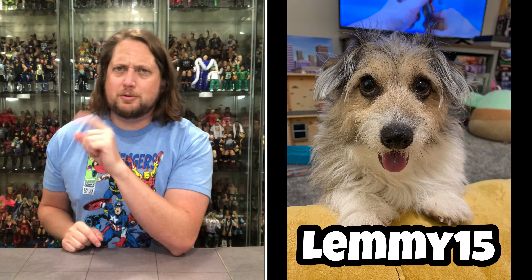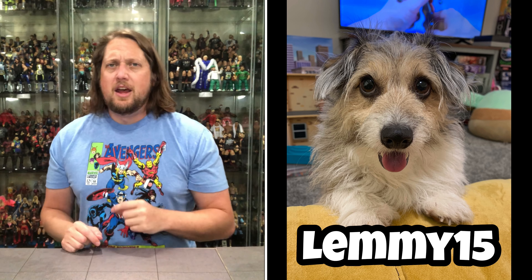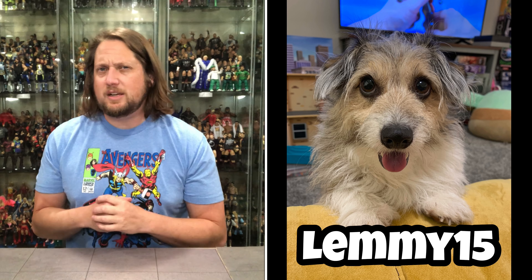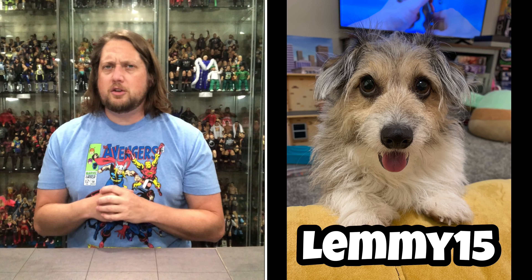That old cagey corgi poo LEMMY — LEMMY15 — and you will get 15% off these if you are so interested. The link will be in the description below. But we're going to do it like we normally do it: we're going to take a look at them, take a look at the packaging, talk about it, and we'll see where it goes from there.